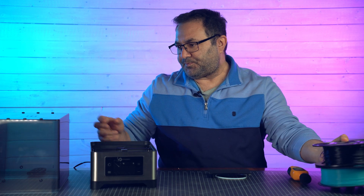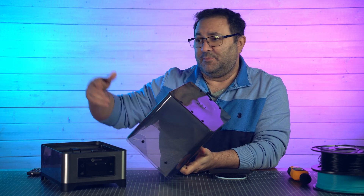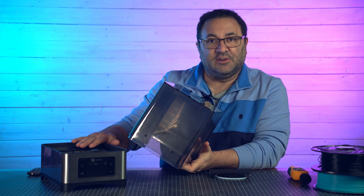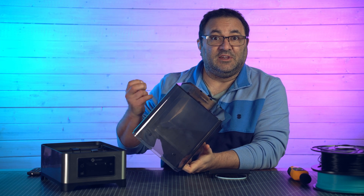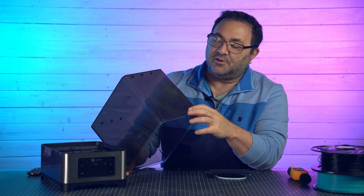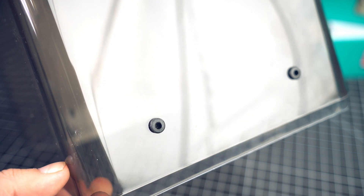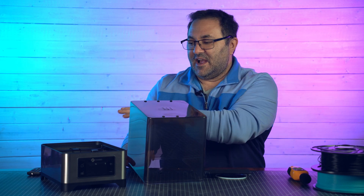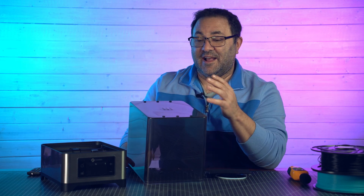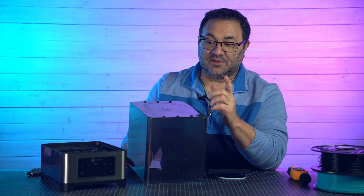You can put your filament in here, just dry it, then take it out and put it on your printer like you usually would — or you can leave it in here so it's continually being dried while printing. On the case cover you've got multiple areas where the filament can come out: two on one side, two on the other, three on top, three in the back of the top. That's fantastic because you can decide where you want the filament to exit, and not a lot of dryers have this type of versatility.